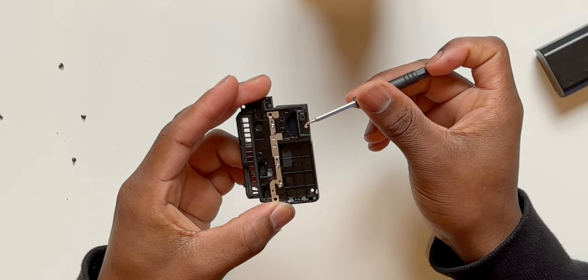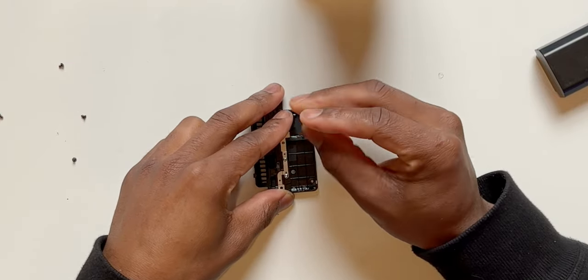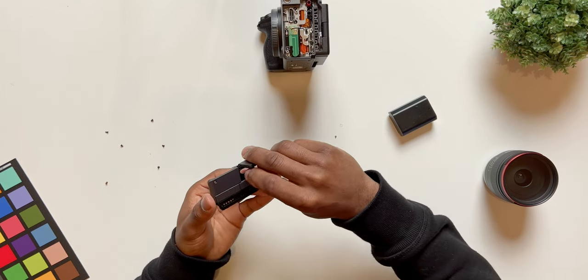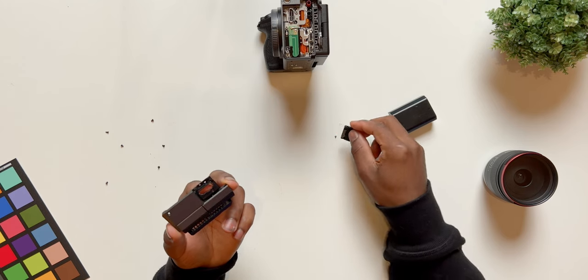We're going to remove this first screw to remove the HDMI door. You remove it, set it aside, and then on the other side you simply open up the door and it comes right off just like that.